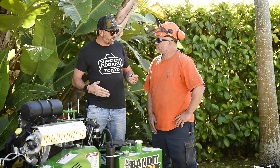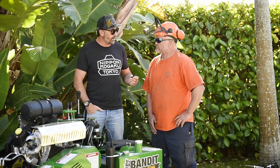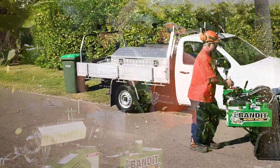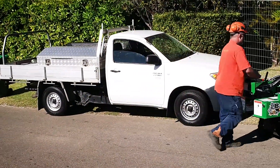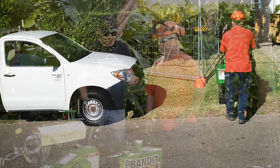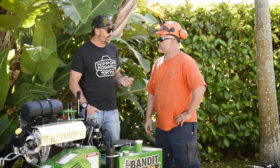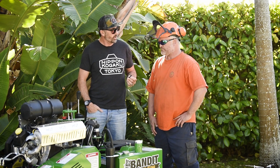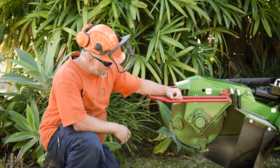You wouldn't have any dramas with access getting in and around tight sides — it's pretty narrow. This one's only 74 centimetres wide, which is about the width of a normal swing grinder. It would get through a doorway too, so if you needed access to the backyard and there was no passage down the side, you could go straight through.